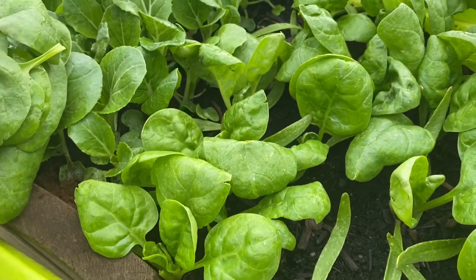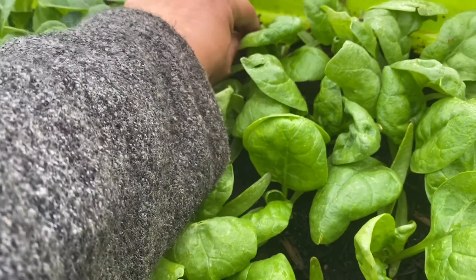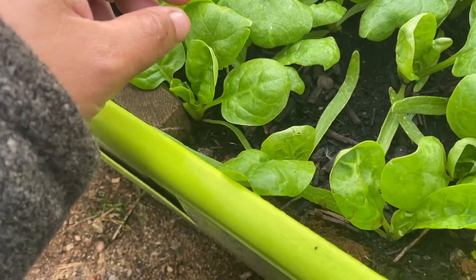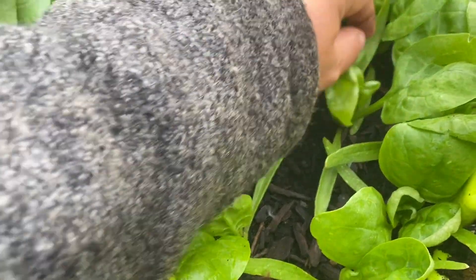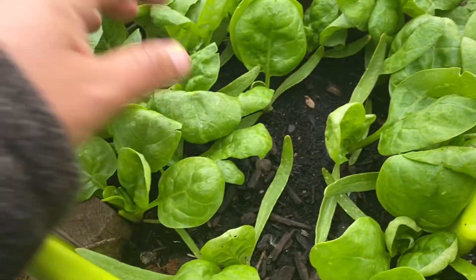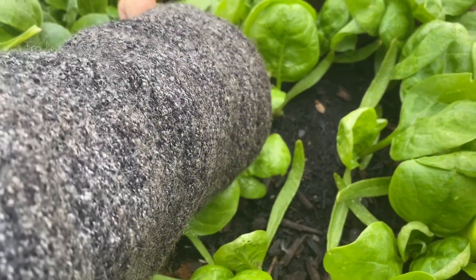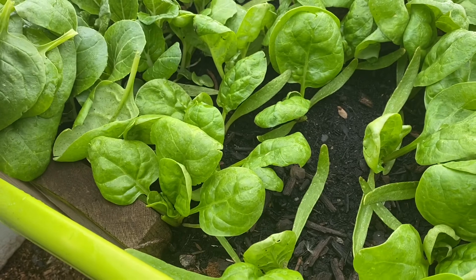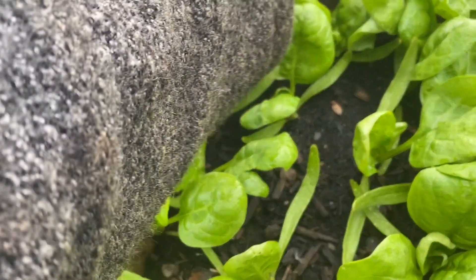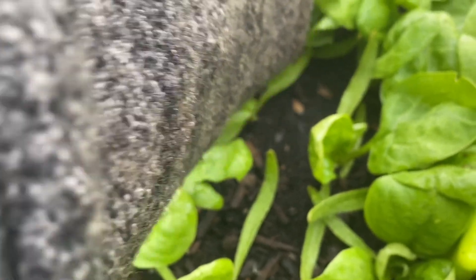I use the spinach to put together with egg, cook a little in the pan, and put salt and pepper — and that's it. It's breakfast.